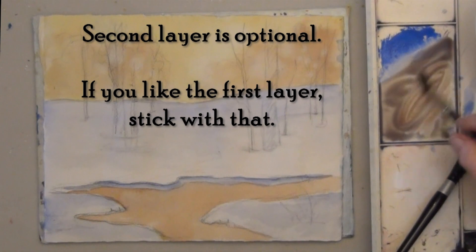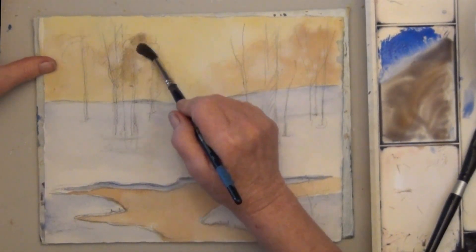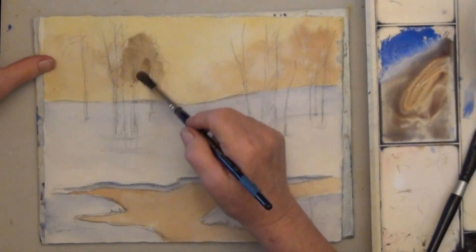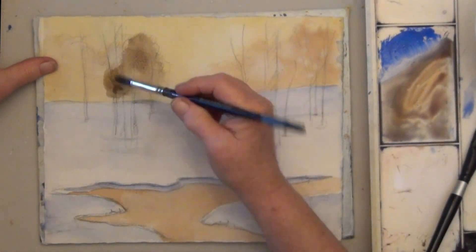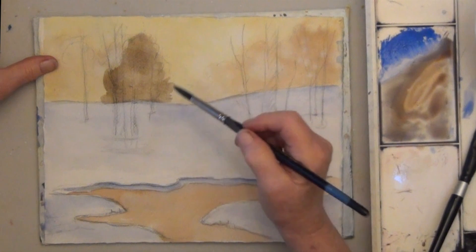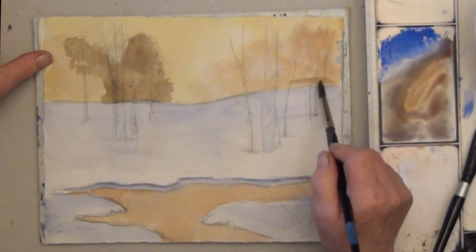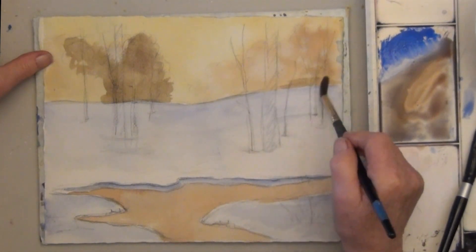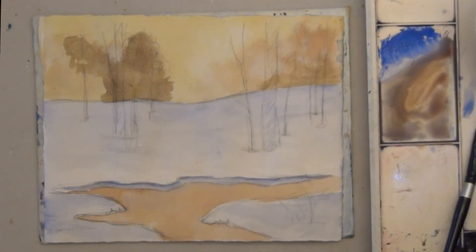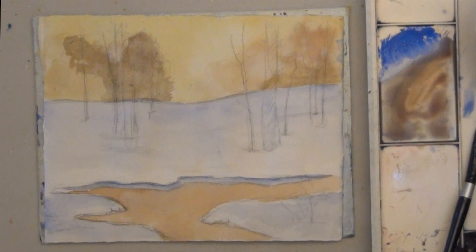Now I'm going to add a second layer of color to my trees. If your trees are dark enough, skip this part — you may not need a second layer. But I'm mixing the same tree color again, just a little bit darker. For background trees, you don't want them too dark or too solid looking — you want variety. Often just adding a little darker color to the bottom of the tree mass is all you need. I'm working on dry paper, but try to keep your edges soft.